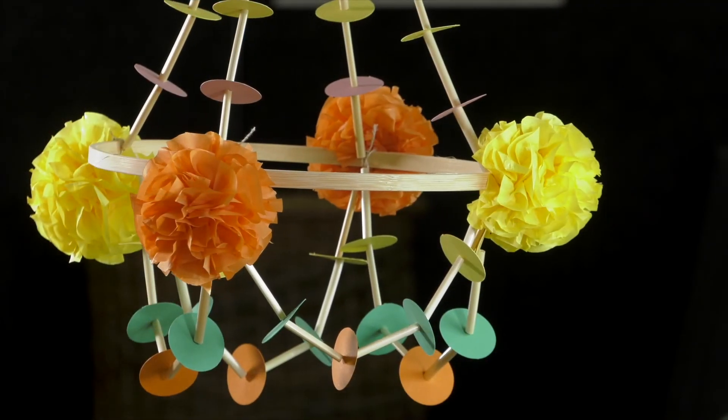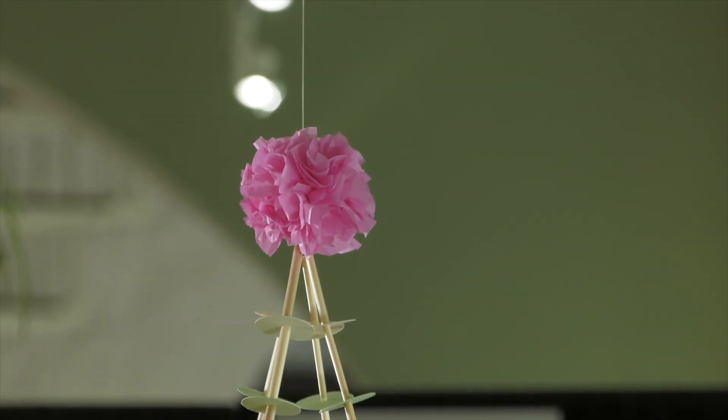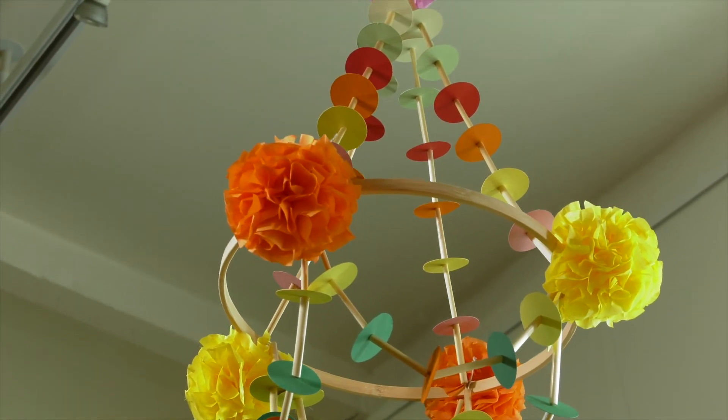So here you are — your finished paper chandelier. All that remains to do is use the hook and the nylon thread in your kit to hang it up.